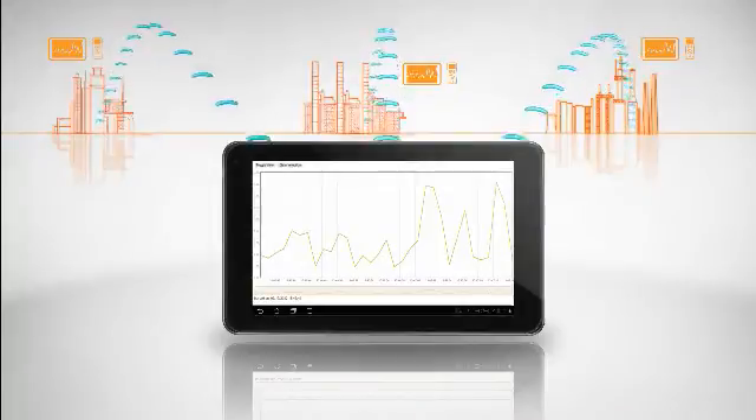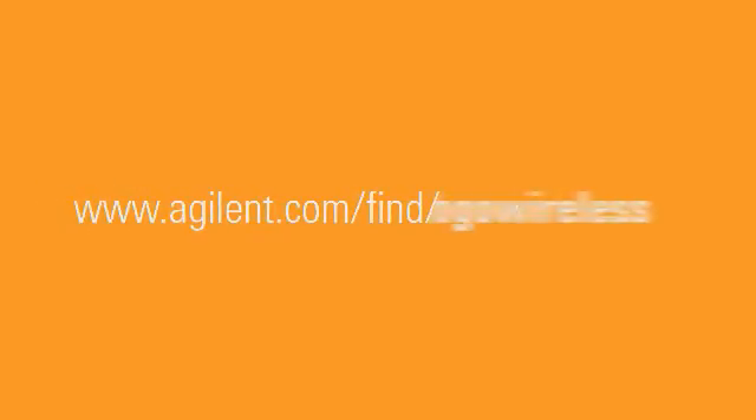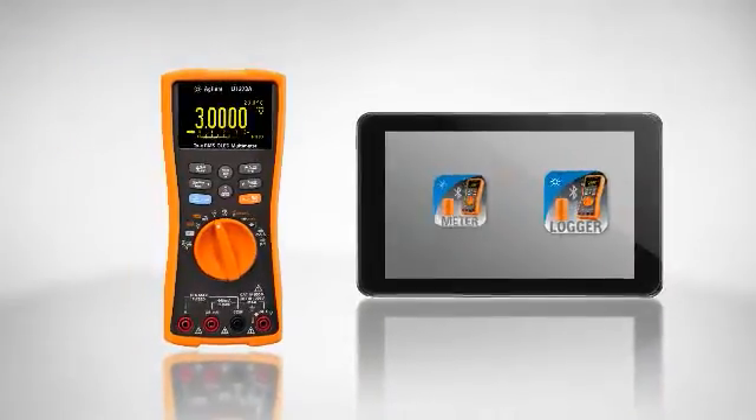Monitor many different DMMs at the same time, no matter where you are. Discover how to achieve more here. The new wireless remote connectivity solution from Agilent.